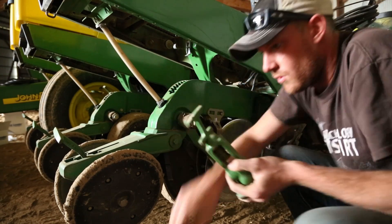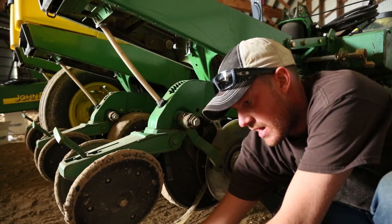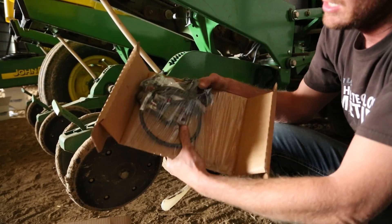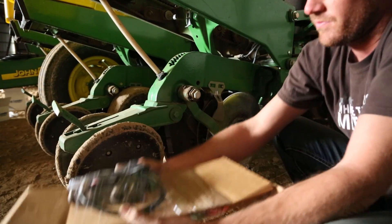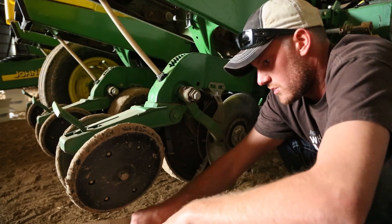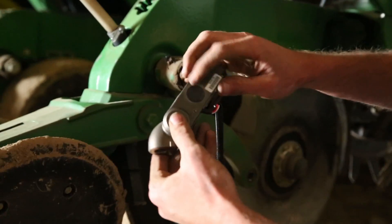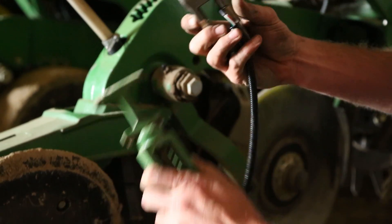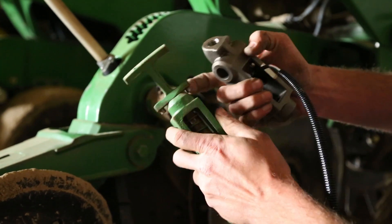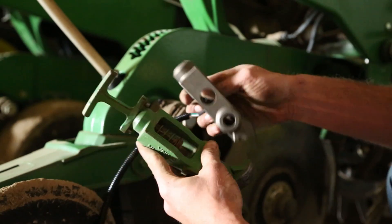The unit we're replacing this with — when you get these boxes from MagLeader, you've got an entire row unit kit with module and sensor. It's really good packaging. So this is the new unit that's got the sensor built in. We're reusing what they call the mustache, the handle, and the spring.